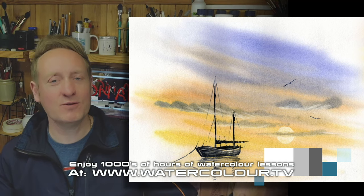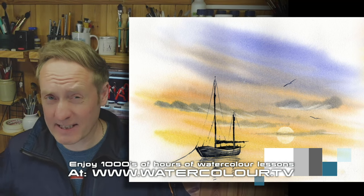Hi there, welcome to the studio. My name is Matthew Palmer and today on this watercolour workout, we're painting this lovely sunset vignette with a boat reflecting. This is going to be a beautiful quick mini sunset scene. Let's get started.